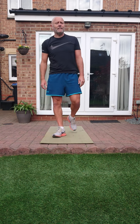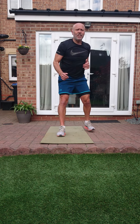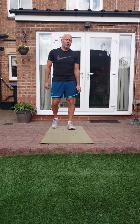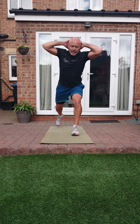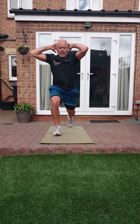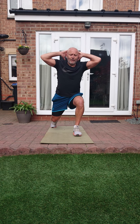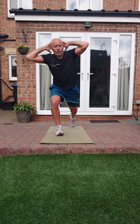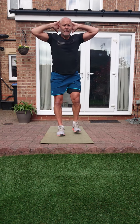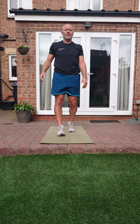Second pair of exercises: prisoner lunge jumps into ladder sprint. Prisoner lunge jumps - hands on the back of your head, nice wide lunge, let's go. We're lunge jumping. Keep that core nice and tight to help with balance, because you've got your hands on the back of your head. Or just take it down to that regular lunge - go nice and deep, take a nice step backwards, allowing us to go deep. Last one - ten seconds.